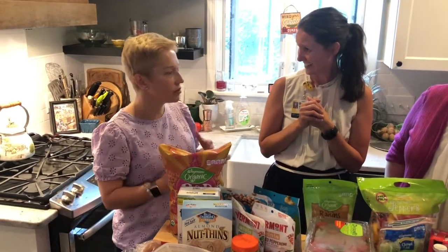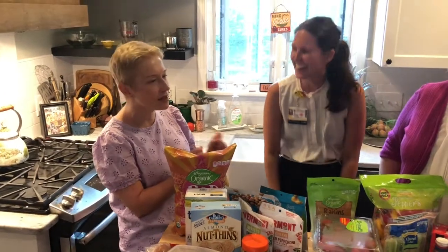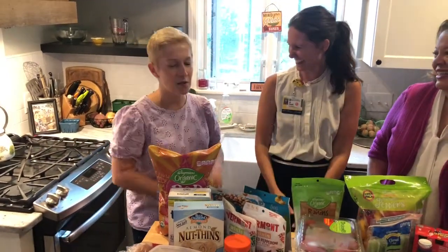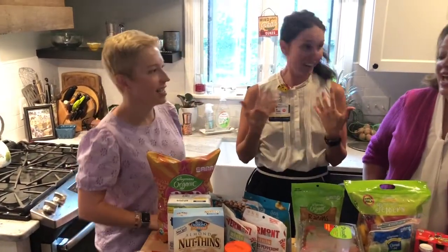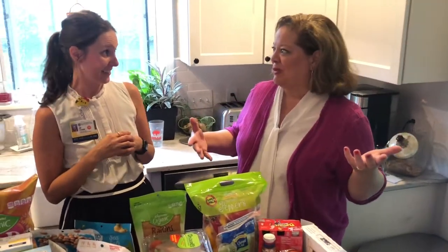You guys are moms too. By end of summer, making lunches for camp, you feel like you're out of ideas because they want something different and new. I have a daughter who's going to be taking lunch to school for the first time — she's a somewhat picky toddler and I need ideas. So this is perfect.